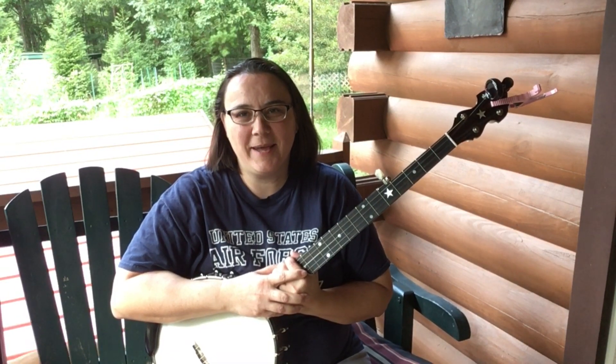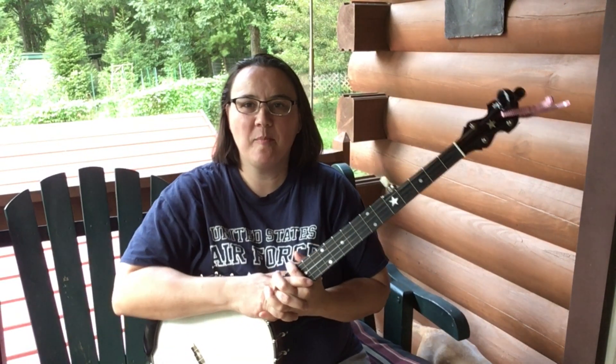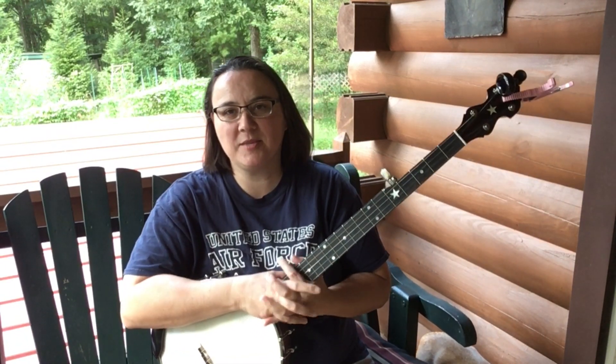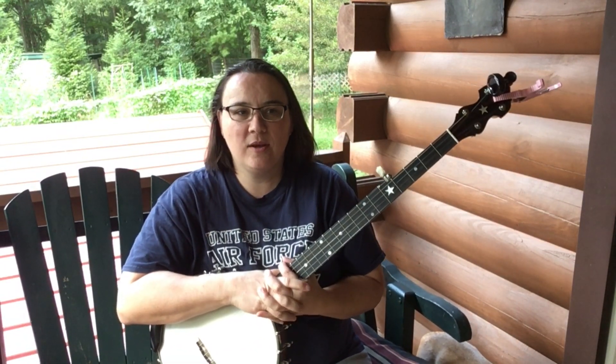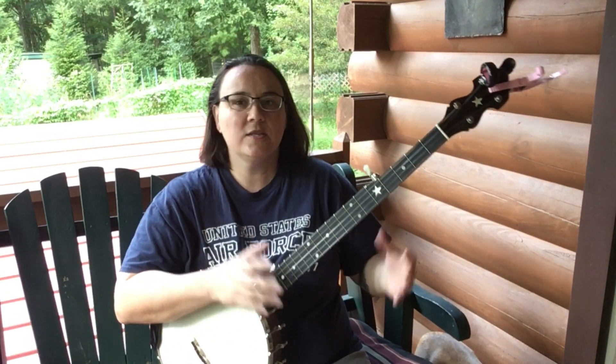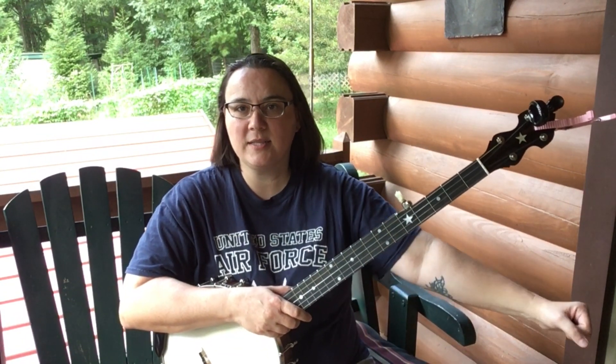Hey everybody, I hope you're doing well. Today I've got a quick video on banjo positioning and pain. Every time I get three or four people mentioning something to me, I go okay, it's time to make a video on this.